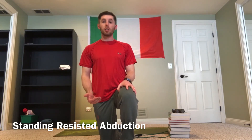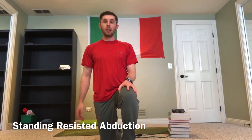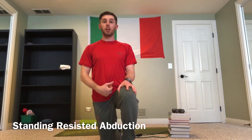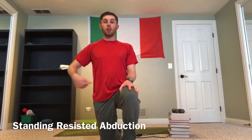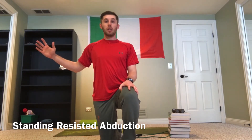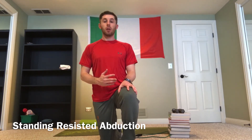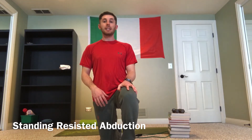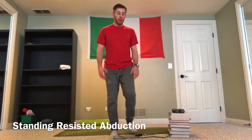When we're talking about abduction, that means my leg is going away from my body or away from the midline. If I cut my body in half left to right, the center line would be the midline — essentially around the belly button. So swinging my leg away from my belly button against resistance is abduction. If I was swinging my leg in toward my belly button against resistance, that would be adduction, not abduction.